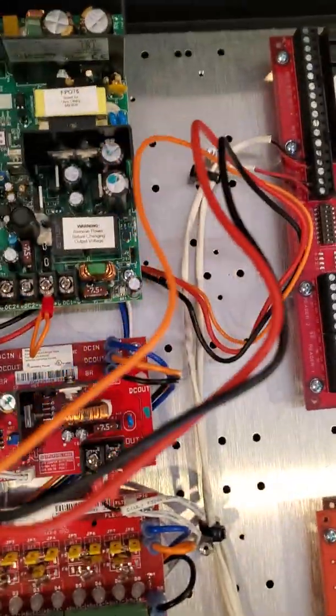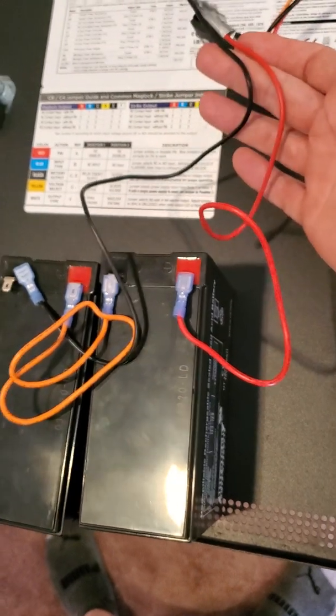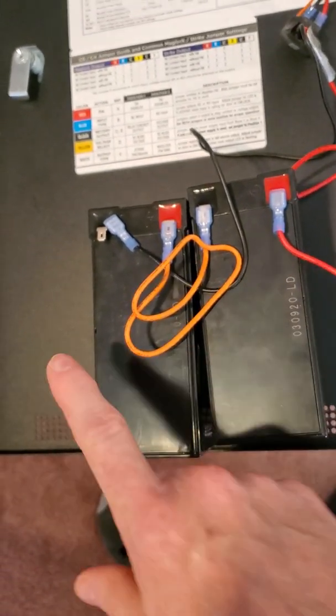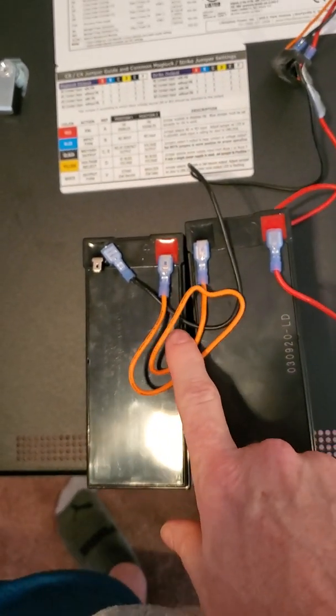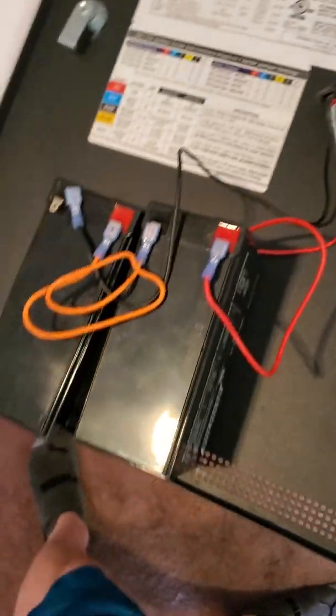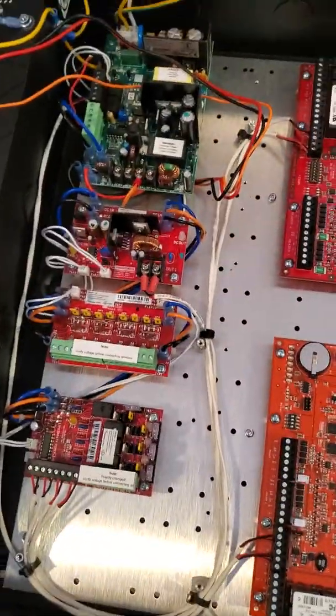We do have a battery connector — it comes pre-wired on the main power board, you don't have to do anything with it. The only thing you need to do is run your batteries to it. Coming off the panel you've got red and black. Put red to red on one battery, black to black on the other. It comes with an orange jumper to tie the batteries together in series, giving you 24 volts. These are 12-volt batteries.